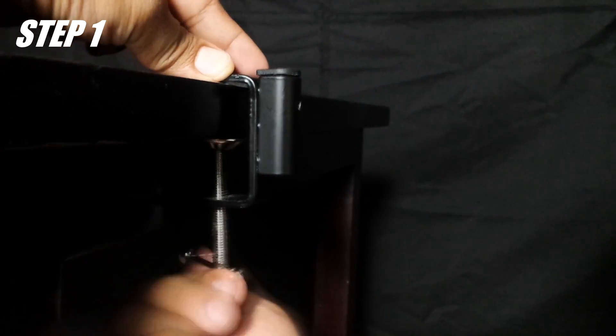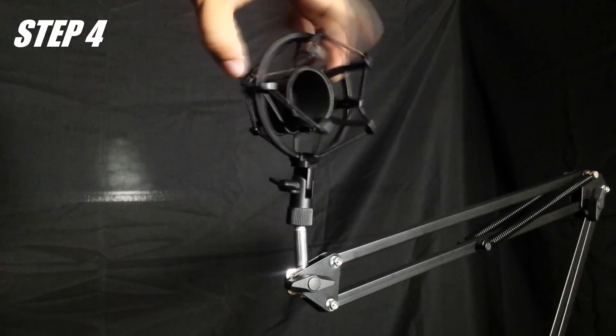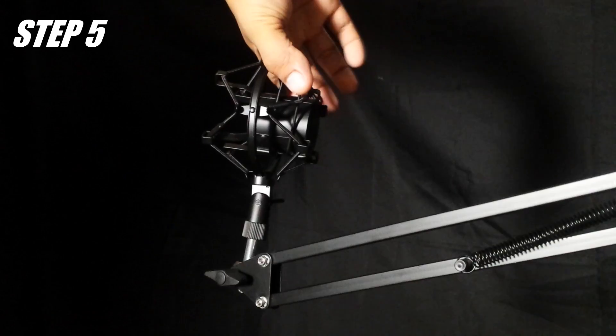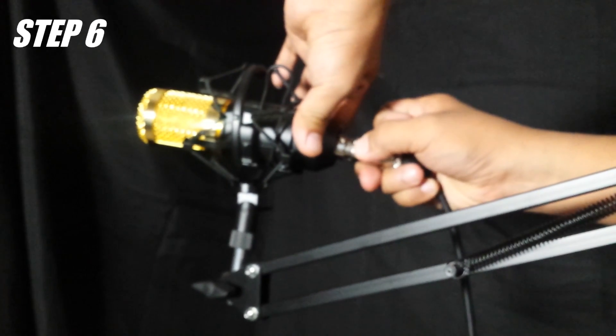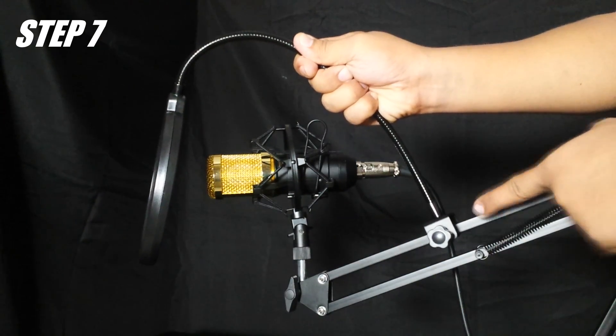Adjust the clamp to a suitable position and tighten to your desk. Connect the suspension arm to the clamp, and tighten the suspension arm firmly to avoid wobble. Connect the shock mount with the axle. Pinch the wings aside the shock mount and put in the microphone. Connect the cable to the microphone. Fix the pop filter onto the suspension arm firmly to avoid the pop filter from dropping down.